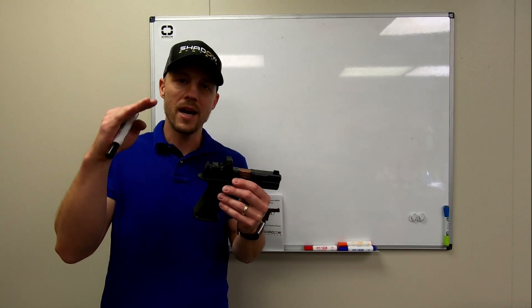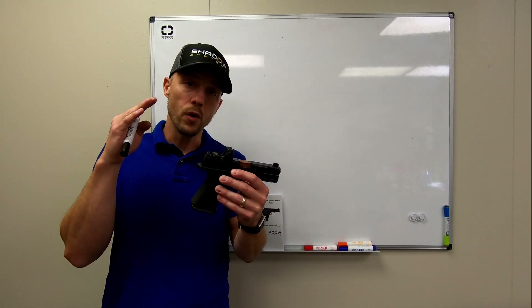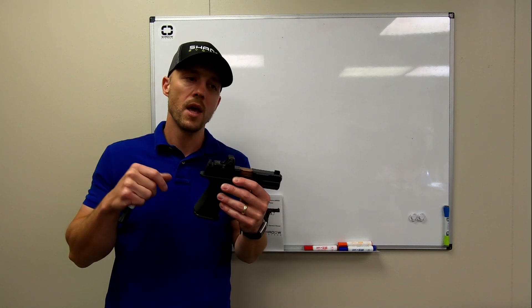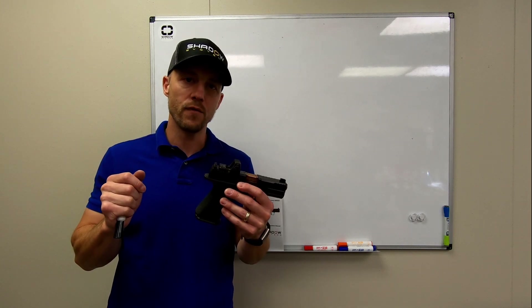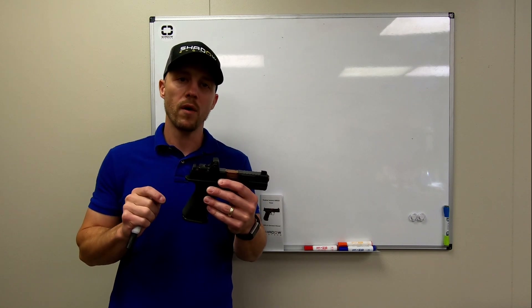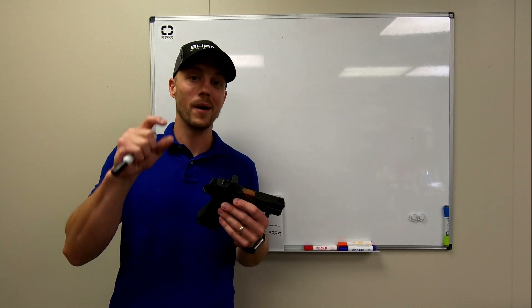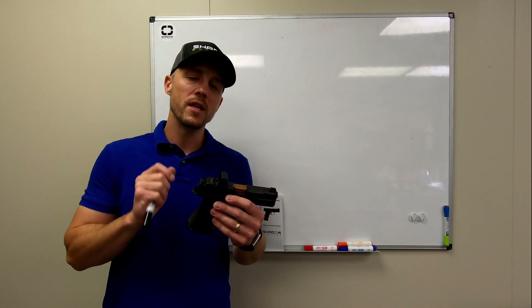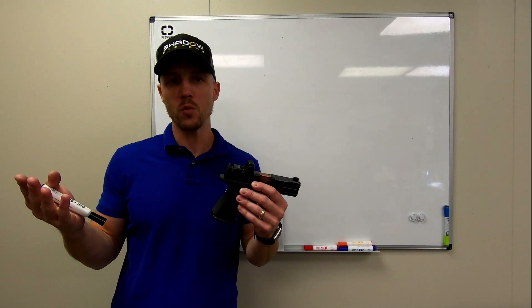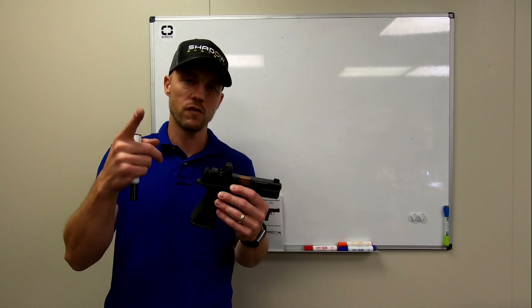It means that you get a nice co-witness without requiring very high sights on the gun. For most of the optics that this system fits — which would be the Holosun and the Trijicon optics, and a handful of other brands that kind of fit that same footprint, like the Vortex Viper — you get a nice lower one-third co-witness with our sights. If you're talking about the Leupold Delta Point Pro, great optic, but it's very tall, so you would need to put on a different set of sights if you wanted to co-witness with it.